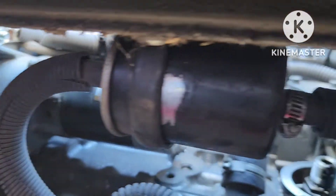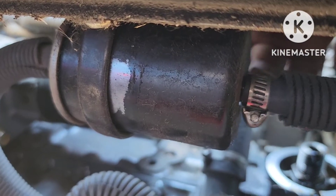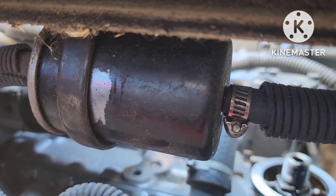I have it converted to the regular worm style clamps — worm style clamps on both ends — so that you can get them off. The factory has a clip kind, but I forget what it was.